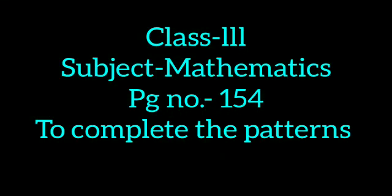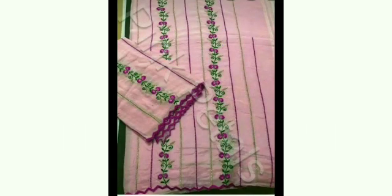Good morning, dear students. Today we will learn to complete the patterns. Look carefully at the embroidery on this suit. Here, flowers are made in a special sequence to make this pattern. In this way, by repeating a special sequence, a pattern is made.